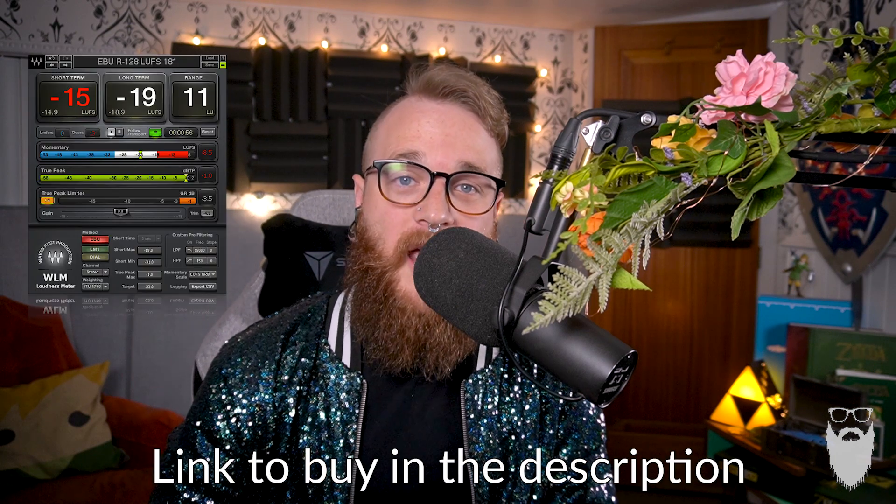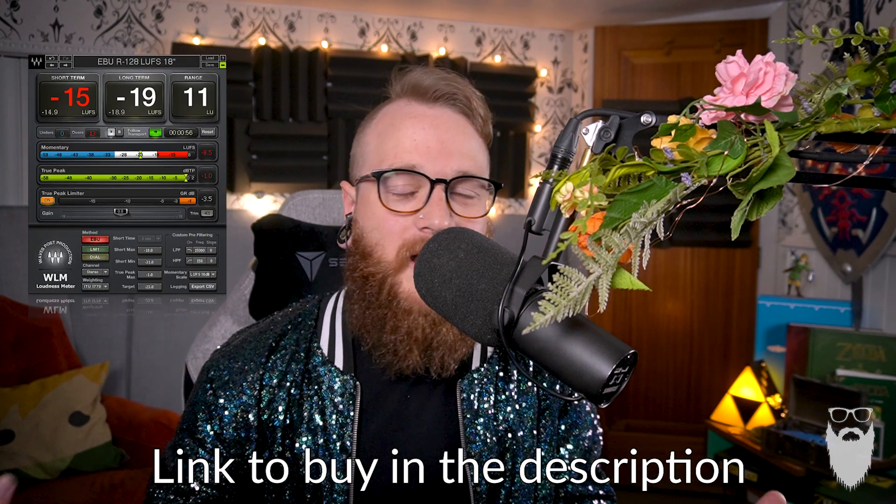Now, in Pro Tools here, I recorded this little sample recording, and I'm going to teach you how to boost this nice input signal into a nice output signal. In order to measure LUFS, we obviously need a tool that can meter them — a LUFS meter. I'm using the WLM meter from Waves, pretty much because it was on sale the day I needed to buy one. There are several out there; I'll put some links in the description.